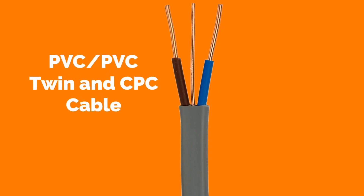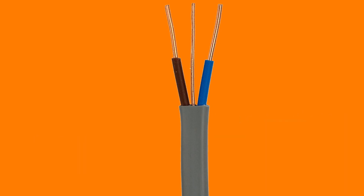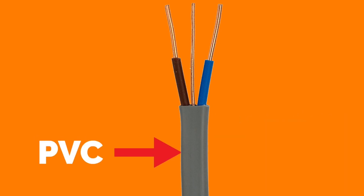Let's have a look at the construction of PVC PVC twin and CPC cables. PVC stands for polyvinyl chloride. The first PVC in this picture is the grey outside mechanical protection.